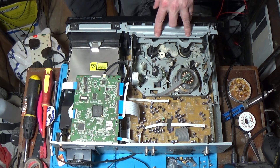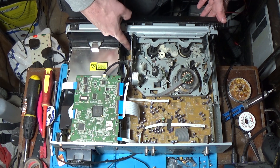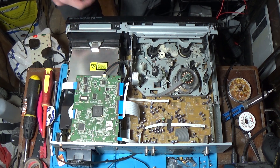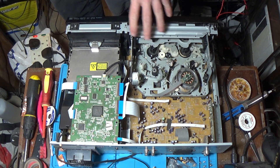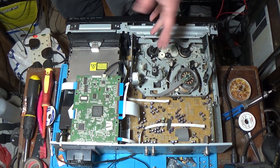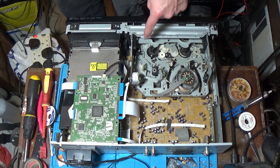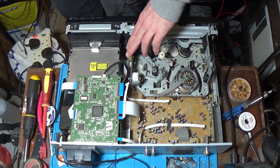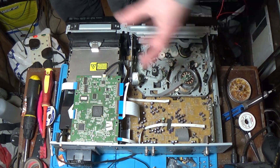There's something moving on here when it shouldn't — the door slightly opens, something slightly moves. It's this arm — it's moving as if it thinks it should be taking the tape in. Is it just going to be the mode switch? There's a switch under all VCRs which tells it what mode it's in — whether it's fast forwarding, ejecting, playing — which is going to be underneath here or under the actual board. Going to do a bit more investigating.